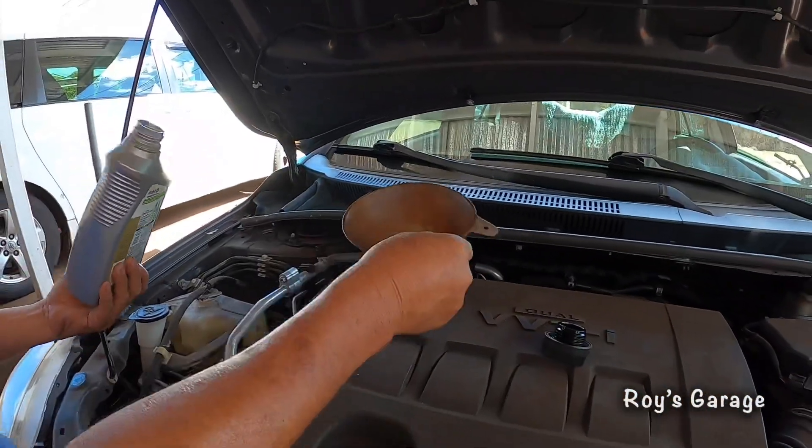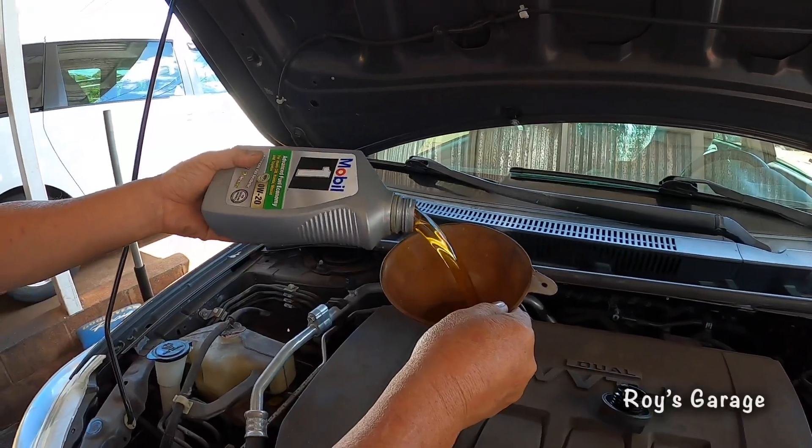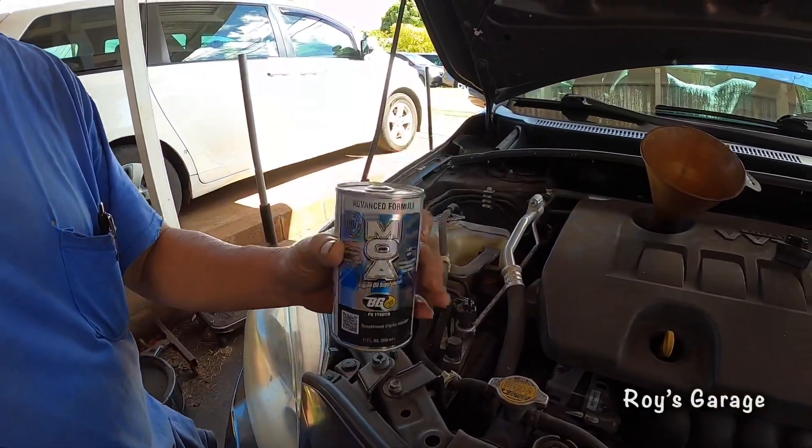So I'm going to be adding in my engine oil. I'm also going to be adding in one can of MOA engine oil treatment.